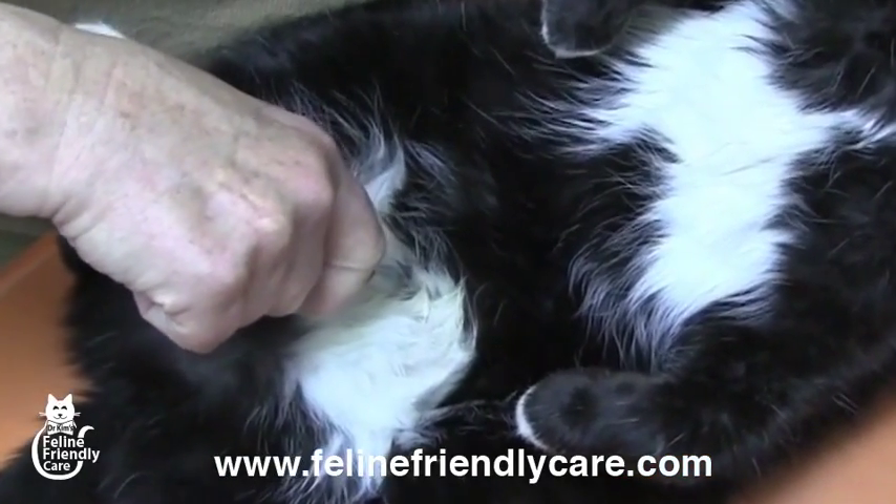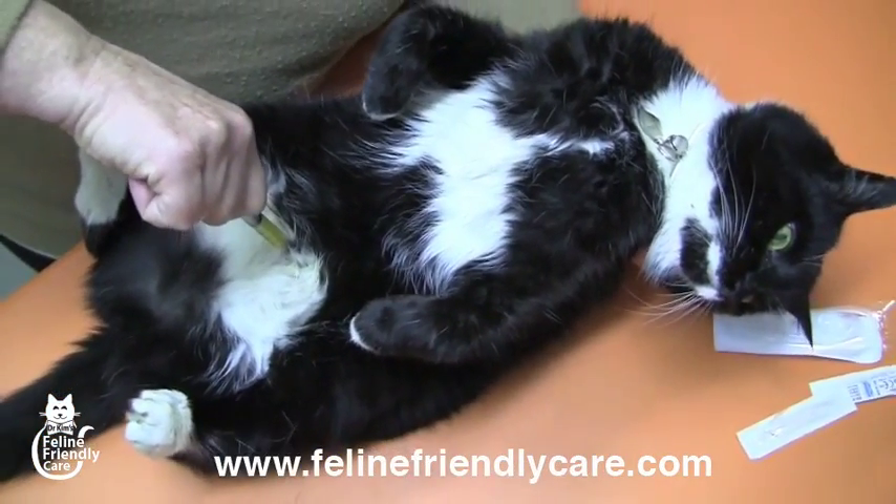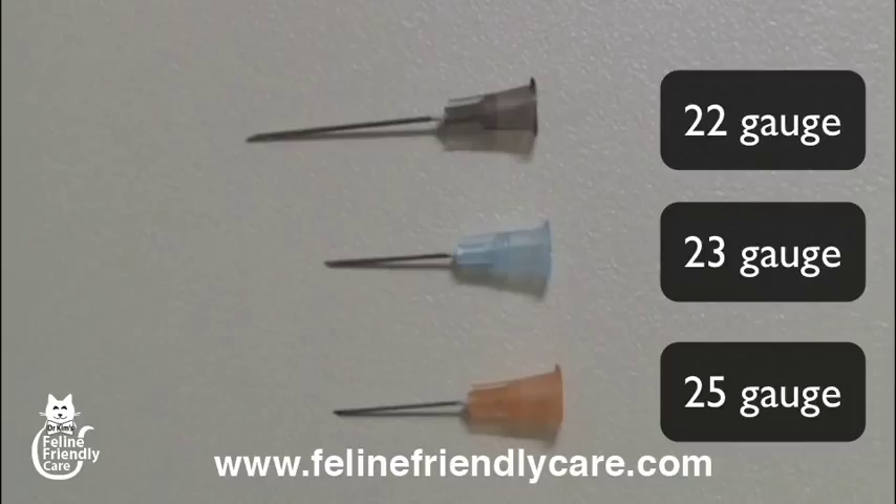If you can use the 25 gauge needle, that's the best one to use — you're least likely to get blood contamination from puncturing through the bladder wall. But in general, even the bigger needles don't create a fictitious blood contamination. If there's blood in the syringe, it's usually because the bladder lining is already irritated, and any puncturing is going to produce blood — you would find that if you manually try to express the bladder to create a urine sample, you're going to see blood in that urine anyway.